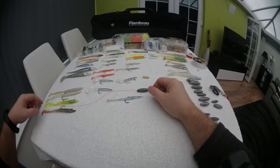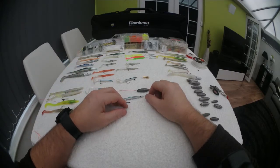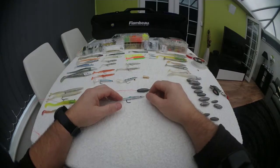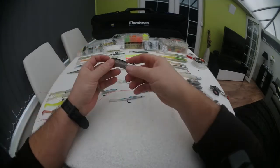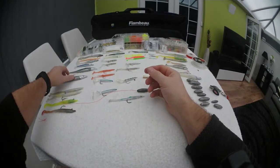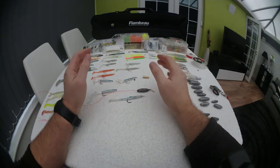Let me first talk to you about the various types of eels that you can get on the market. It's an absolute minefield. There's all types of eels — rubber eels, weighted eels, eels that you can cast a long distance, eels that you can trawl with, fast sinking eels, floating eels, all types of eels.